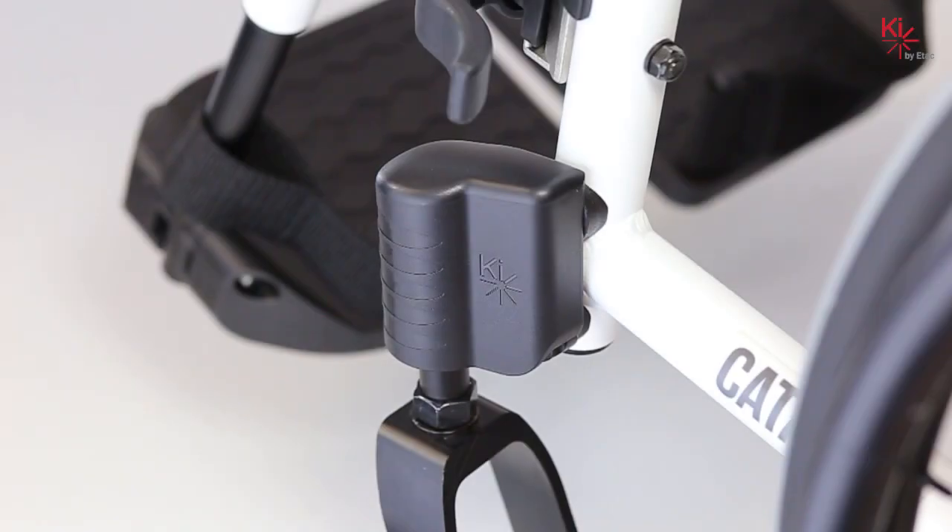In this video we will explain how to re-square your casters when your catalyst is outfitted with a performance caster housing. The tools required to make this adjustment are a five millimeter allen key.